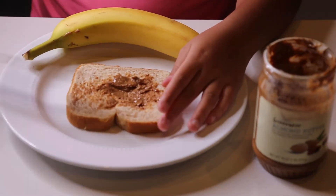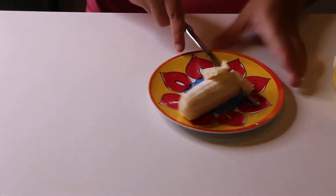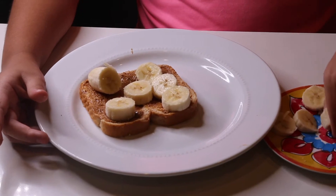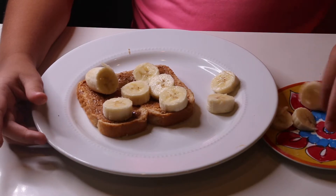What you want to do first is just grab the almond butter and spread it all across. Then you would want to cut the banana into slices and just apply it to the bread, and you're done. This breakfast idea is so tasty and I love it so much.